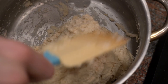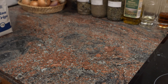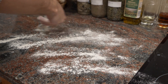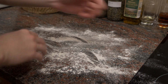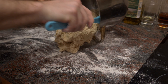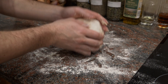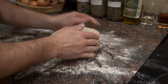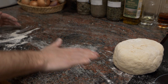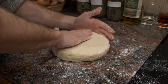Once everything is mixed together, get a clean workspace and spread out a little bit of flour. Pour the dough onto the floured surface and shape it into a nice round shape. If you have too much flour, wipe off and dust away the excess — you don't want to keep adding more flour since all the measurements are already done. Use just enough so it doesn't stick.